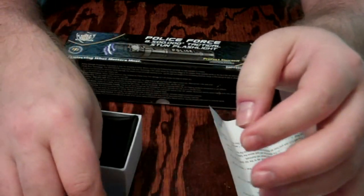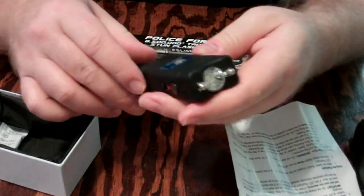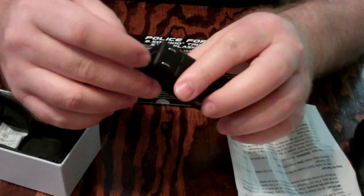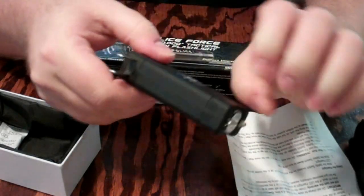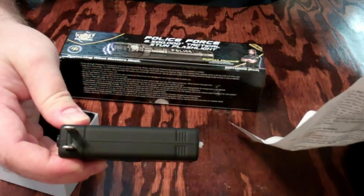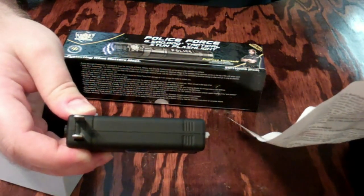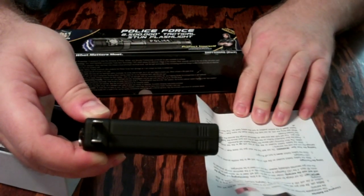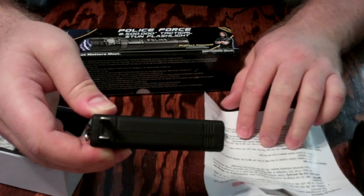This is more of a heavy-duty plastic — drop it and it seems to be shock resistant for falls. For your keyring, this is one of the reasons I got it — something mobile to carry with me or my wife. Let it charge eight hours, I believe is what it says. Do not test fire the stun gun for more than one second, as this will damage the unit or void the warranty. Overcharging can damage the unit, so I guess there's no automatic cutoff.